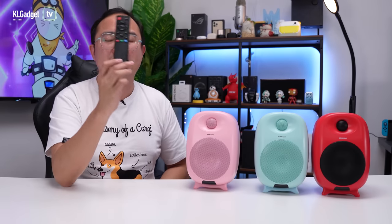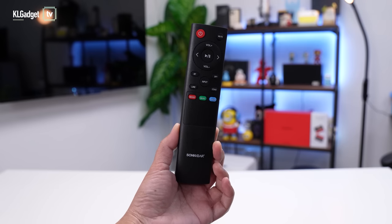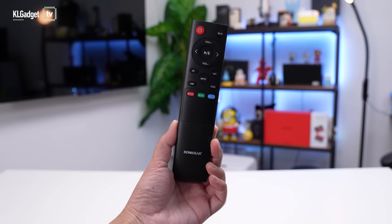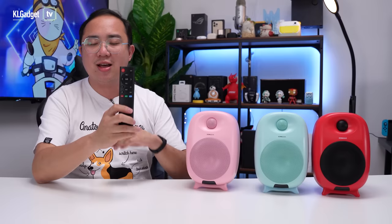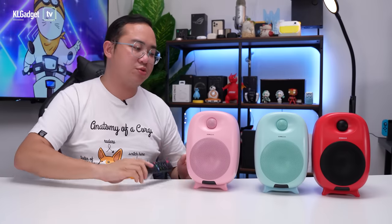Now that you've seen the respective colors of the StudioPod VHD, you'll notice there is a black bar right over here — this is the remote control. It is super convenient because this is something the other Sonic Gear reference speaker, the StudioBox 2 HD, doesn't have. Without it, it's a hassle to control your music playback, so I'm really thankful it has a remote control.